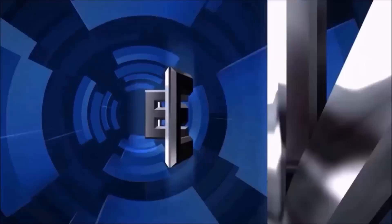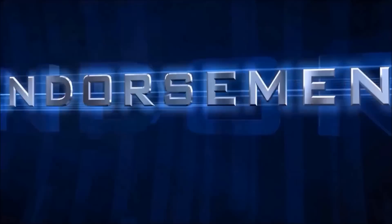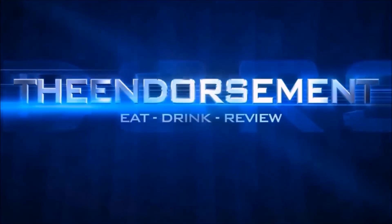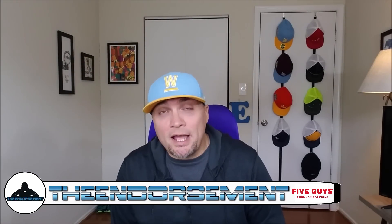Alright, grease-stained paper bag. You know what's coming. Cue the intro. What is up everyone? It is The Endorsement and it is time for another review. This is where I try something and tell you if you should like it or not — I can be very persuasive. So today I'm going to try to persuade you into a secret menu item from the folks over at Five Guys.